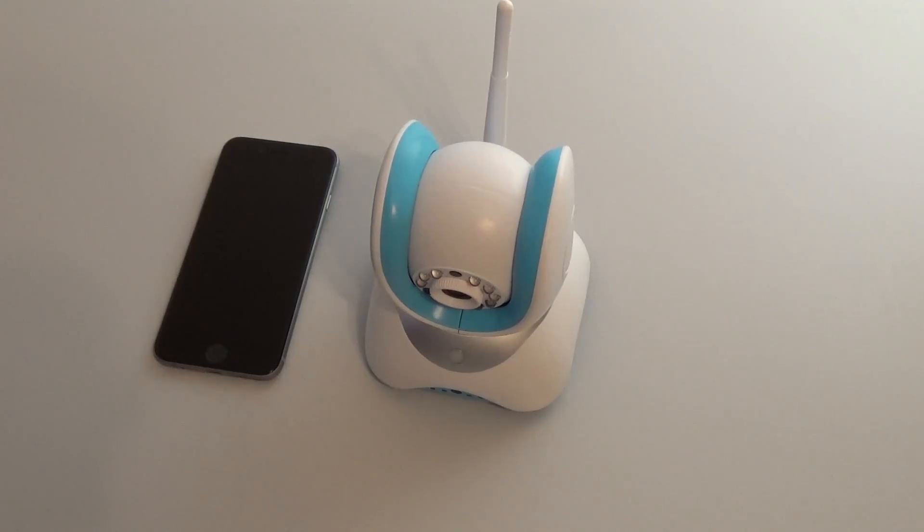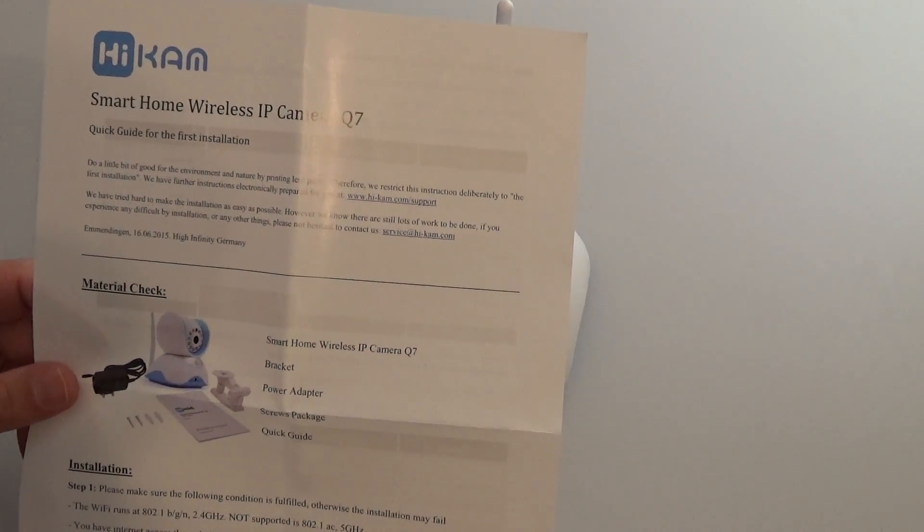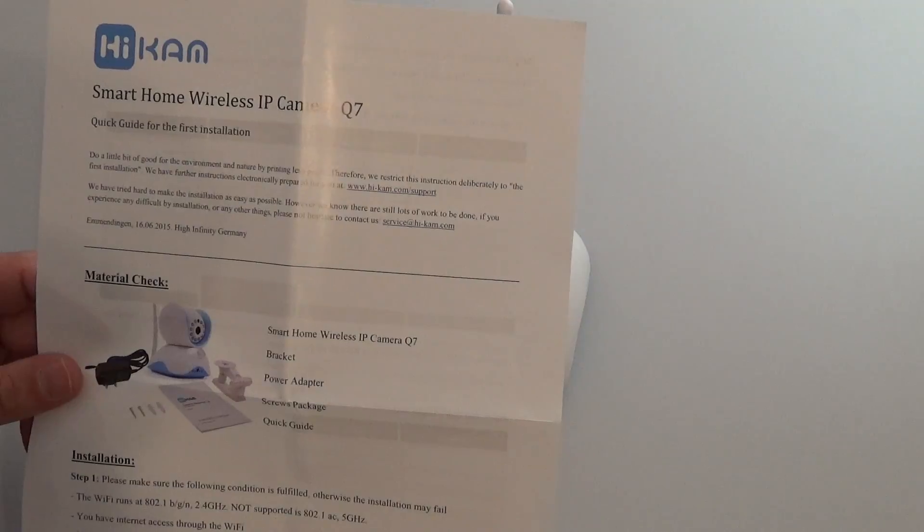In this video we are going to learn to configure the HICAN Q7 using AirLink with your smartphone device. Inside the box you'll find a small short instruction set detailing each individual step.